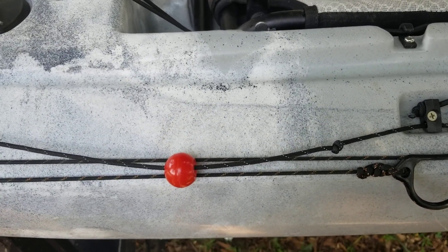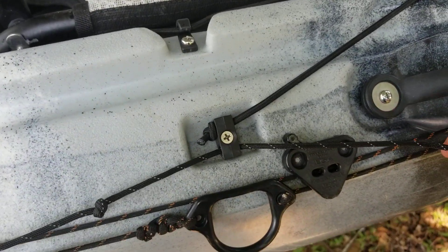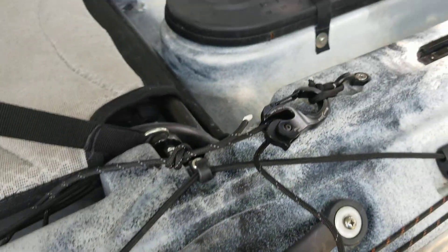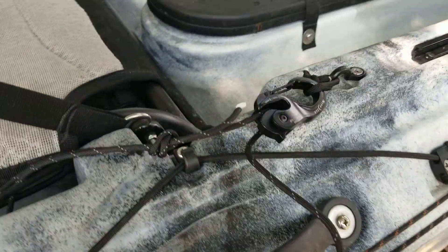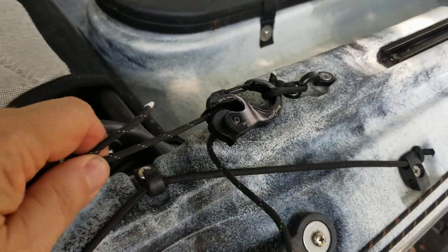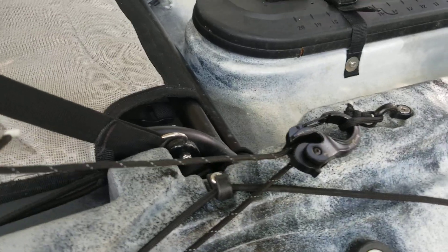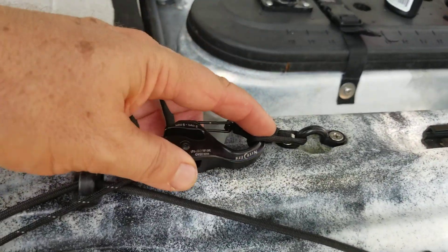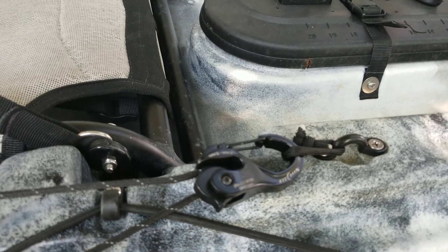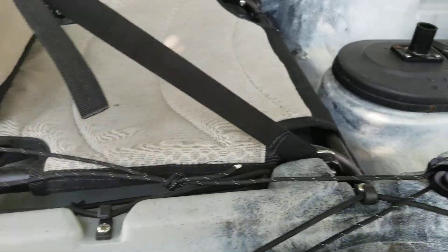What I did was take all that out. I just ran the paracord back through where that bungee strap was and then up here where we've got a pad eye that was factory on the boat. So I just added one of these cam cleats — you can pull that and it holds if the factory cleat doesn't hold. I just added a little piece of paracord with a bowline in there and then a little hand loop to pull on it. We'll see which one works best.